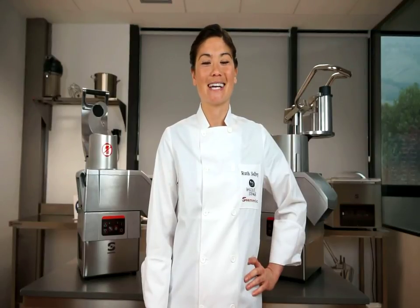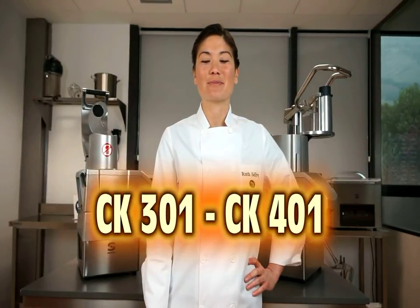Hi, I'm Ruth Selby, and I'm at the Sameek headquarters to present the new CK line of combination vegetable prep and food processor machines.